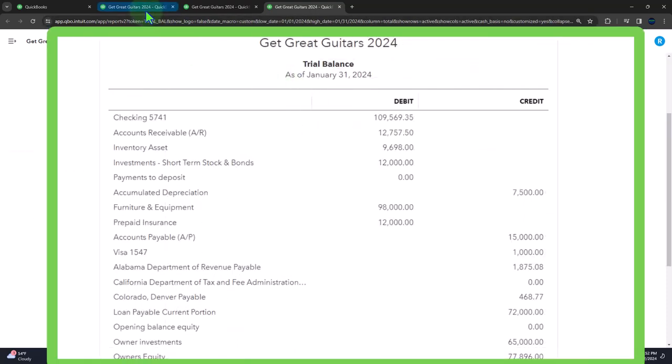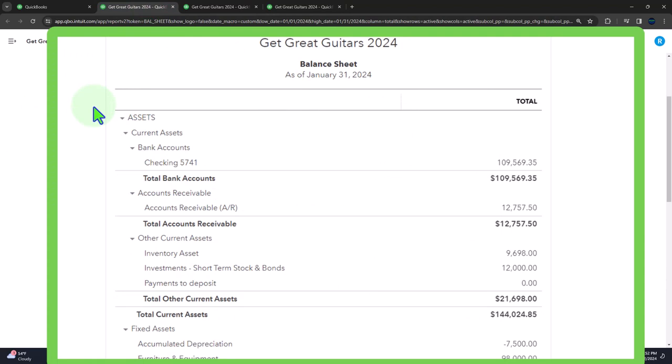Let's go back to the balance sheet. Now we're going to be entering another form which will record a transaction — this time a pay bill form.